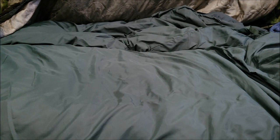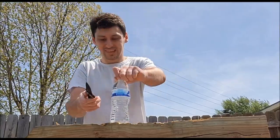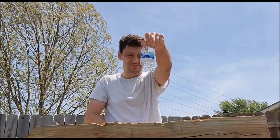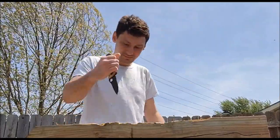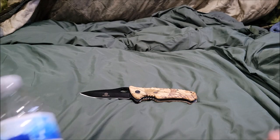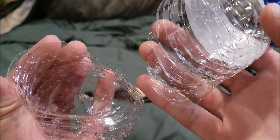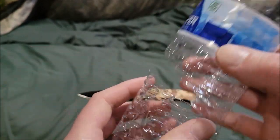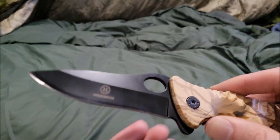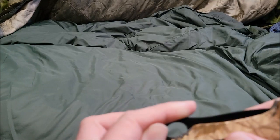Let's test this bad boy out. The results — yeah, that's one clean cut. That's a pretty good clean cut right there. Really good. This is a pretty decent piece overall.